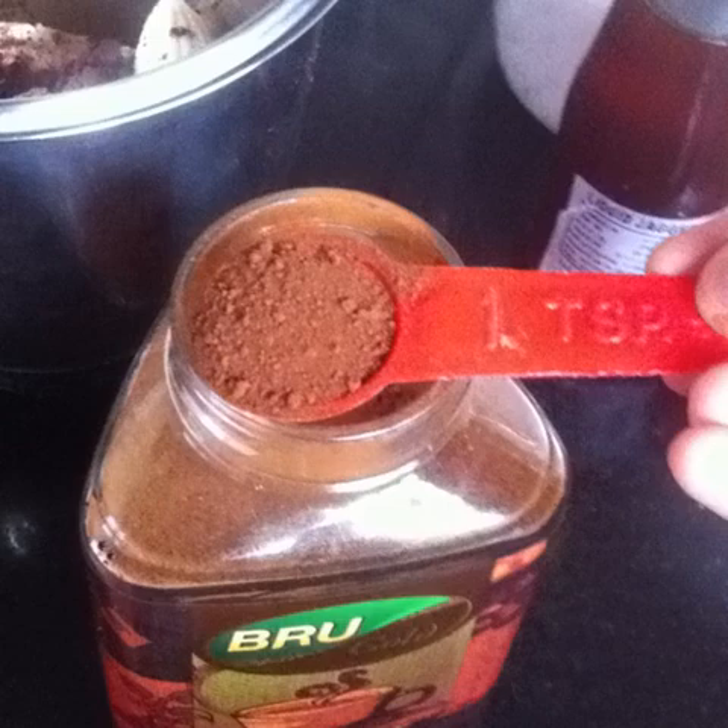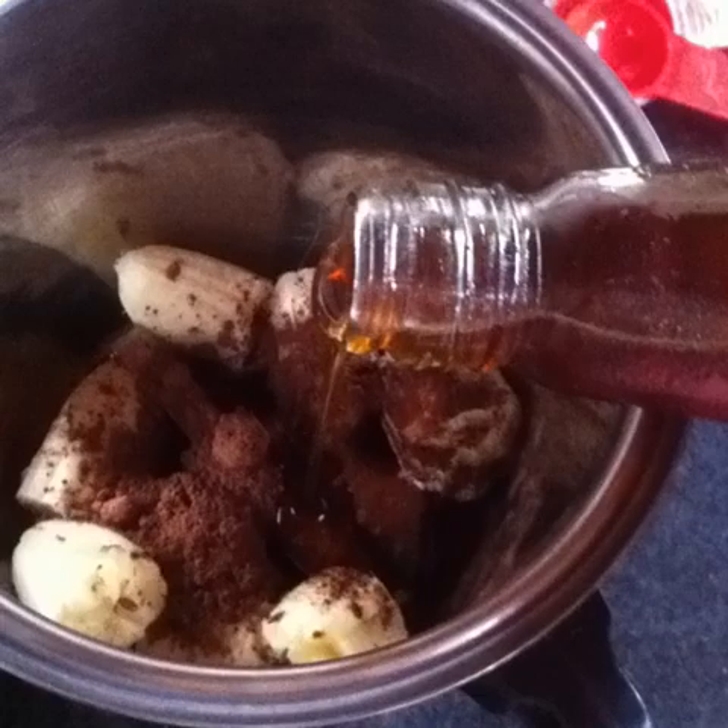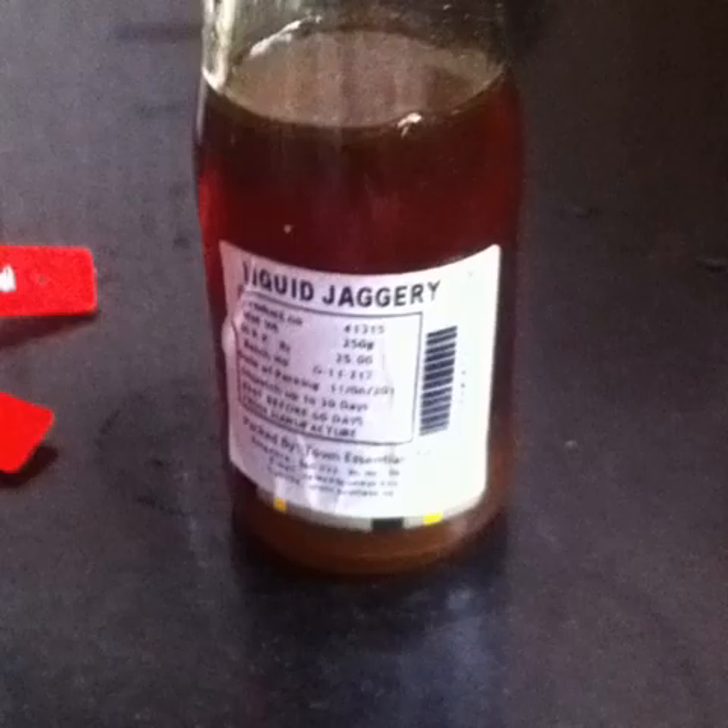My favourite brand is Brewgold. Add a grain of rock salt or a pinch of regular salt, then pour in a splash of liquid jaggery. You can adjust the quantity according to how sweet you would like this smoothie to be. If you don't have liquid jaggery at home, you could use any other sweetener like powdered jaggery, sugar, date syrup, agave, maple syrup, etc.